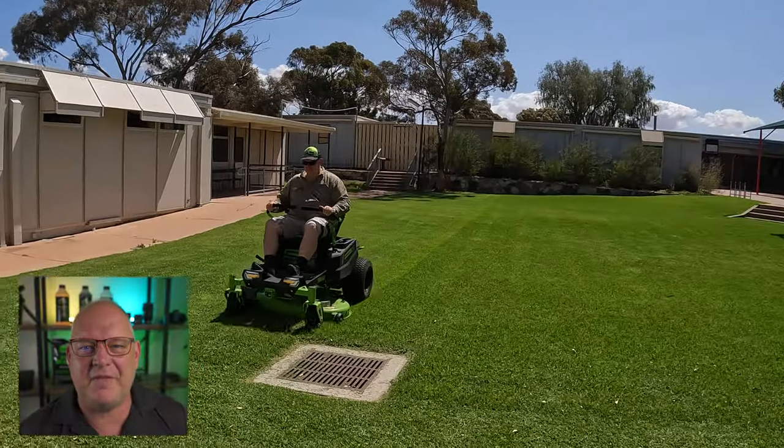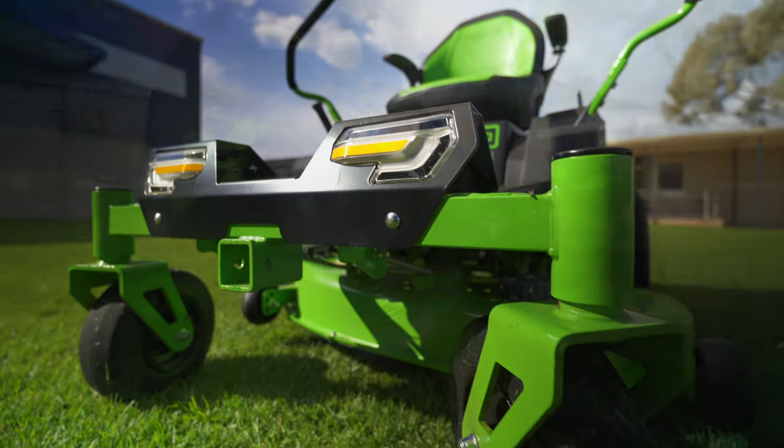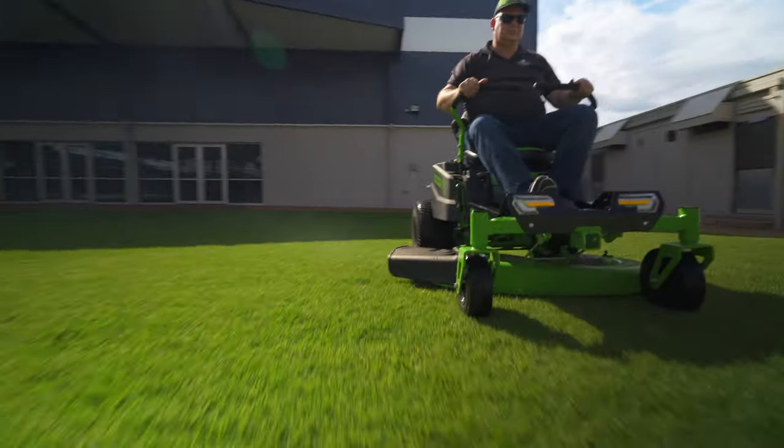It's hard to believe I've had this mower for a year already — time goes so fast. I did an extensive review on this mower last year and it was a fantastic video to make. I'll leave a link to that video, but this is not so much about features and functions — it's more about how it handled long-term use.